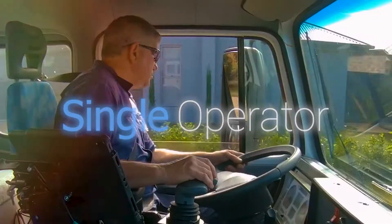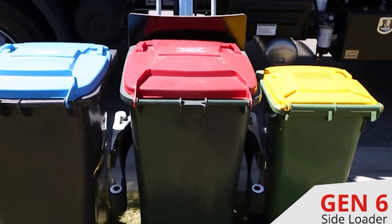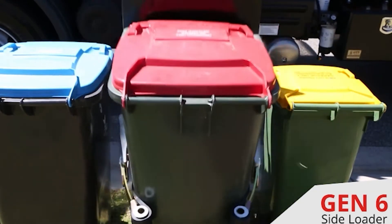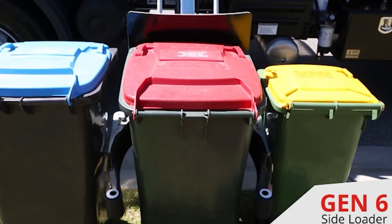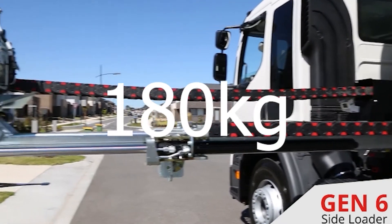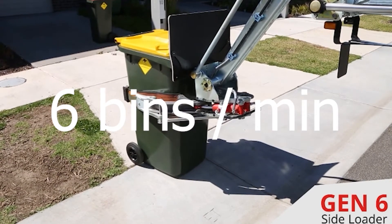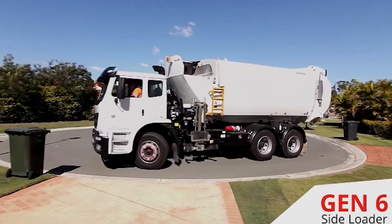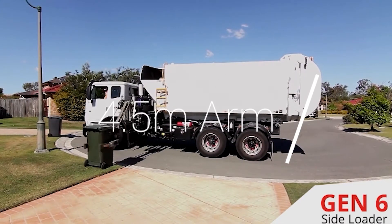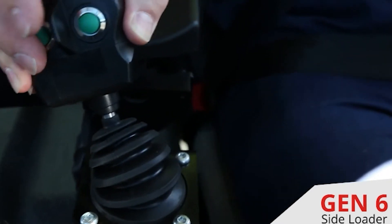Most trucks of this type are single operator, meaning the driver can drive the truck and empty the bins at the same time. Side loaders are precisely what their name suggests — the hydraulic arm that lifts the waste container operates from the side. The arm varies in lifting capacity but can lift as much as 180 kilograms, and on some systems can lift roughly six bins per minute. The arm also varies in length depending on model, with the Bucher Sport for example using a 4.5 meter arm, enabling reaching around cars or common obstacles.